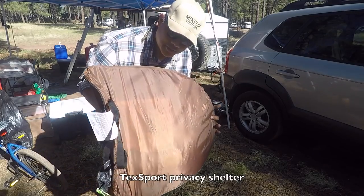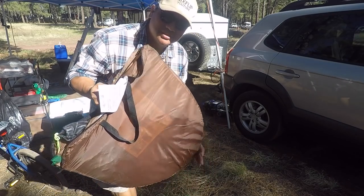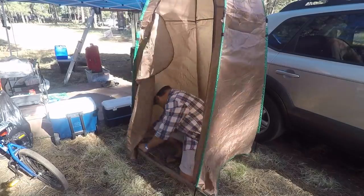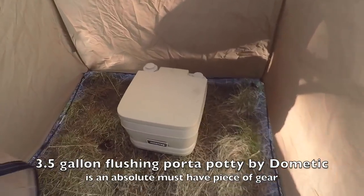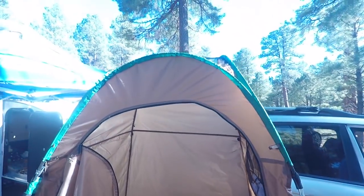Let me set up the TechSport privacy shelter. This is going to allow us to use a little porta-potty as well as change clothes and take showers in privacy. There's our toilet — if you gotta go potty or want to take a shower, you're good to go. I also have the Olight X7R Marauder that pumps out 12,000 lumens — look at that, it lights up the forest all the way down there!